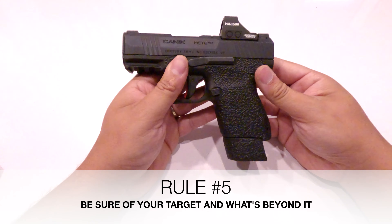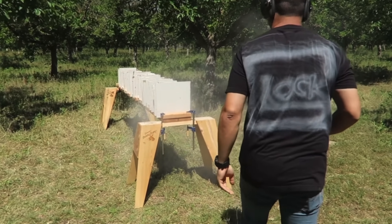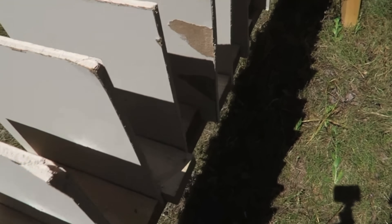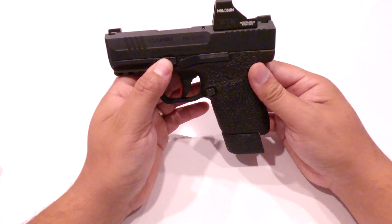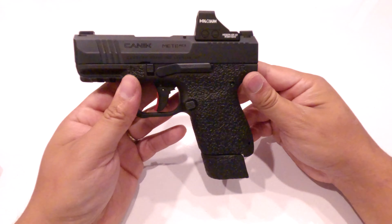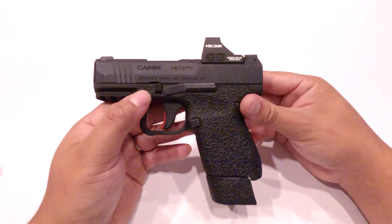Rule number five is very important and often overlooked: be sure of your target and what's beyond it. If you have to use your firearm to protect yourself or a loved one and you take a shot, you are responsible for where that shot goes and where it stops. If you shoot at someone and miss and hit someone else, you're responsible. If the bullet goes through your target and hits someone else, you're responsible until that bullet stops.